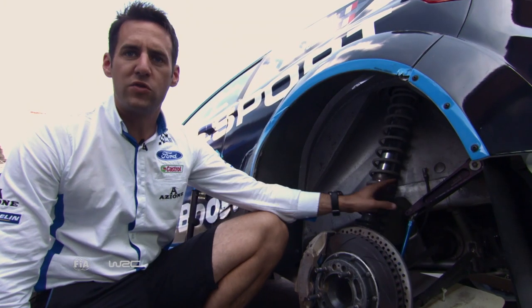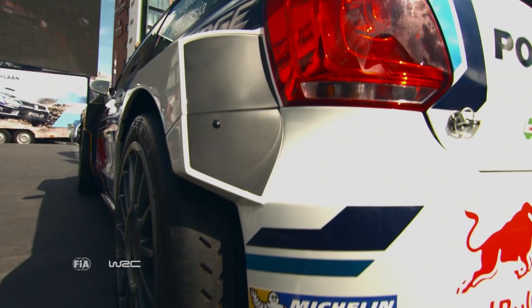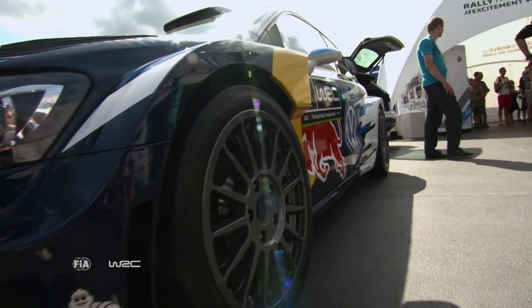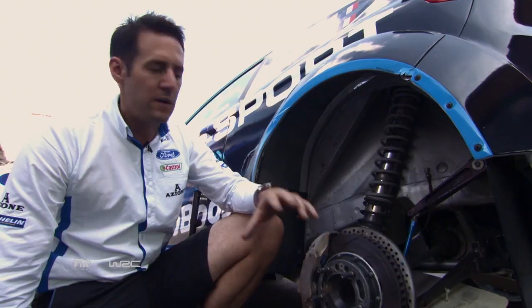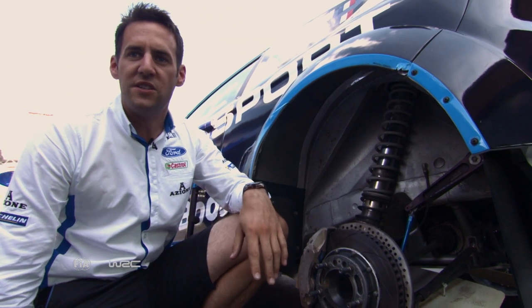The springs and the roll bar here can also be changed during the event — slightly harder and slightly softer depending on whether the conditions are wet or dry. This is down to the driver and the engineers to sort out themselves, but this is the fine-tuning part of the car which gives the ultimate setup for the stages.